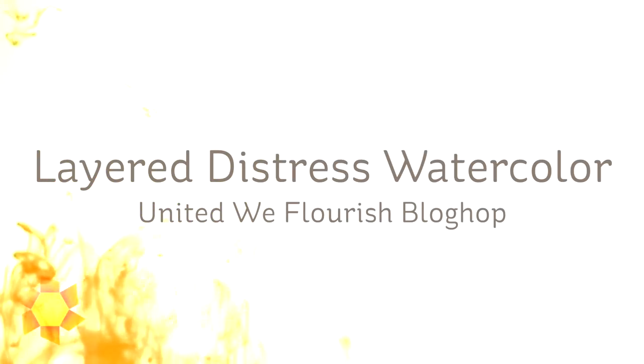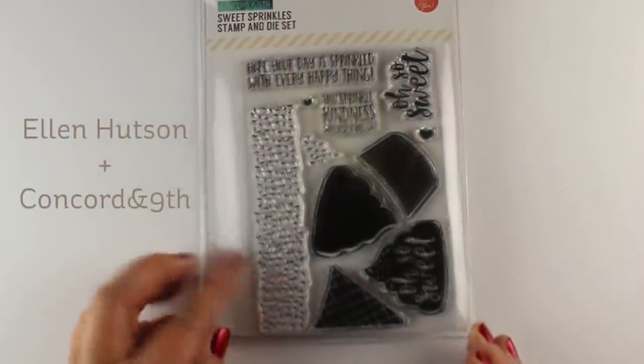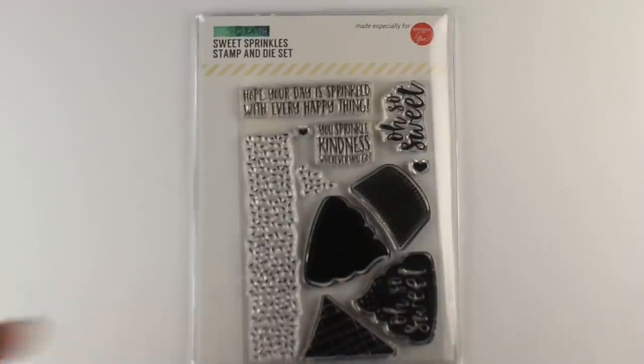Hi guys, it's Sandy Onlock, artist and paper crafter here on YouTube. I'm gonna do some what I'm calling layered distress watercolor with distress inks for the United We Flourish blog hop, using the brand new Sweets and Sprinkles stamp and die set. It's got two different toppers and you can do either cupcakes or ice cream cones.